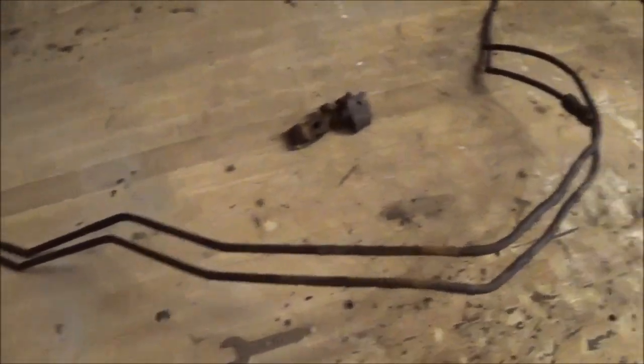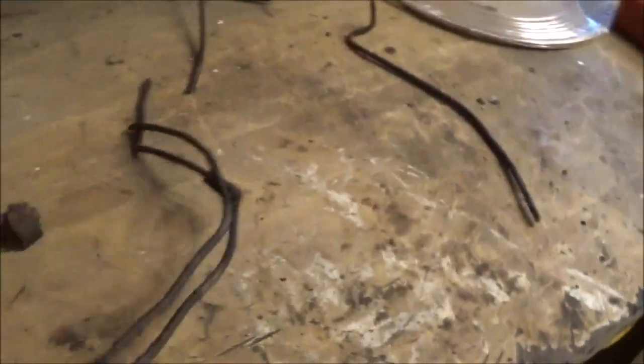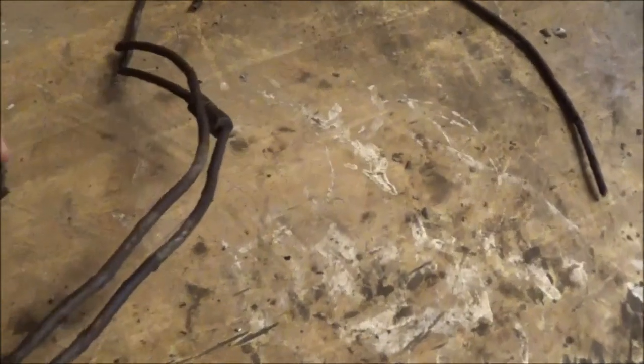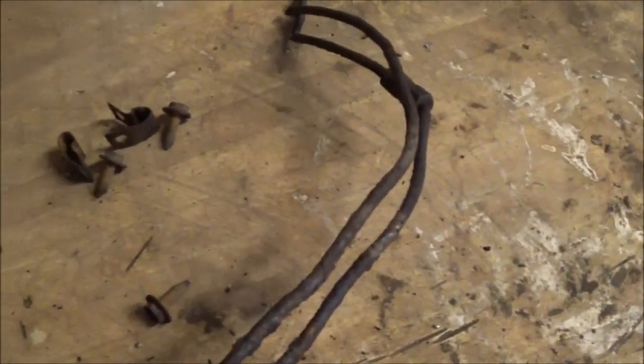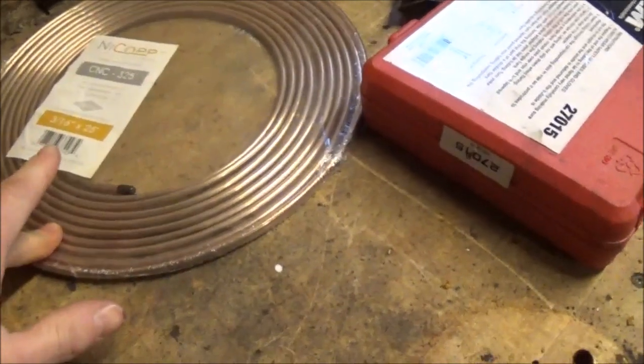The old vacuum lines are out, and you can see they're in pretty rough condition — looks like they've been patched before. You can see right there the compression fitting, and there are just holes here and there. They're just a mess. Got those out. The clamps are actually in decent condition, I'll reuse those. I'm going to be replacing all of that with this copper line.